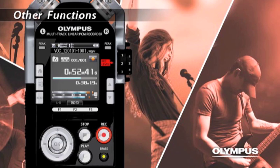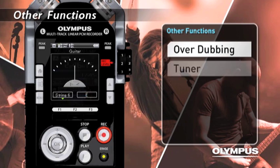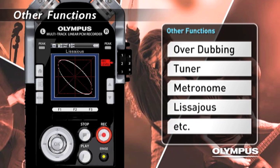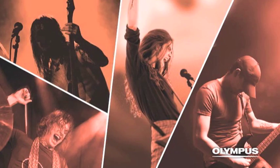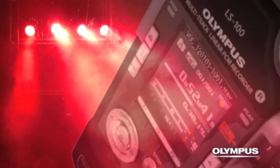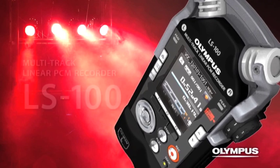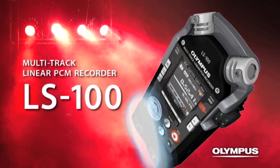The LS100 also has convenient functions such as Overdub, Tuner, Metronome, and Level Juice that support you in creating your music. A recorder that supports music production with extremely high-quality sound — the Olympus Multi-Track Linear PCM Recorder, LS100.